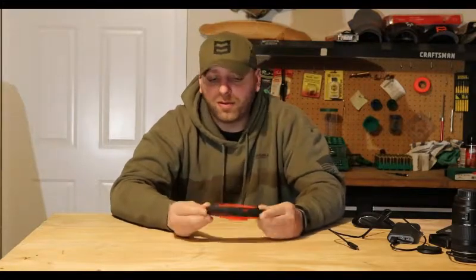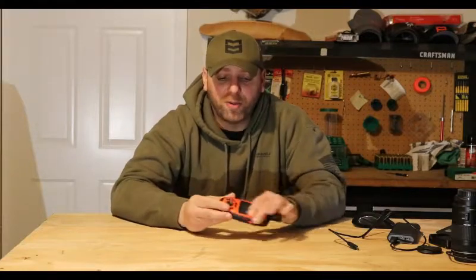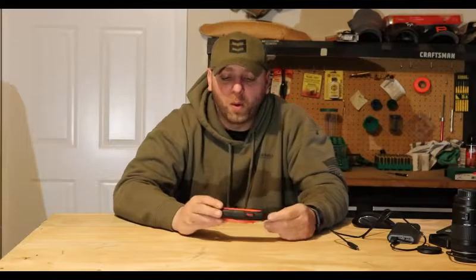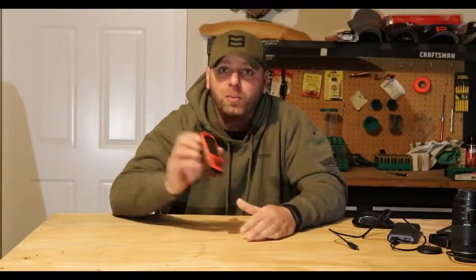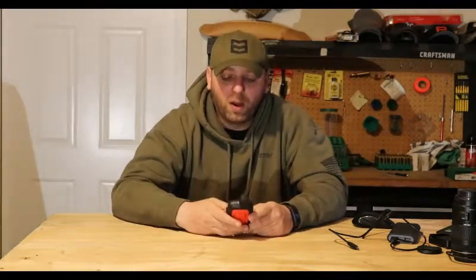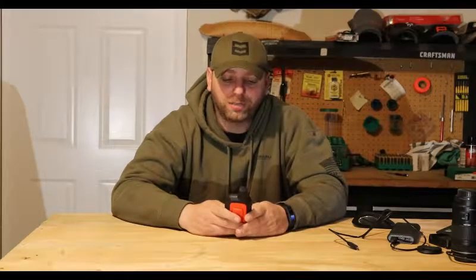The GPS is a very basic GPS — nothing fancy. It's a smaller screen, it's not color or anything like that. One of the downfalls I noticed right off the bat — and I mentioned it in the first video — is there is nowhere to put an SD card in it. So if you plan on using something like onX Maps chips, it will not work with this device.